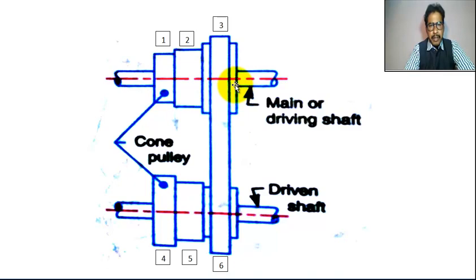This is the larger pulley, and this is the smaller pulley. Power is transmitted from the driving shaft to the driven shaft. When the diameter of the driving pulley is smaller, the diameter of the driven pulley is larger.